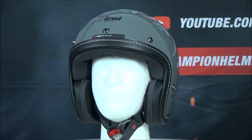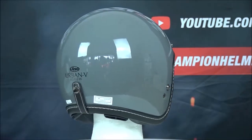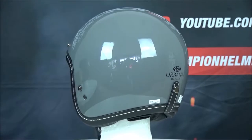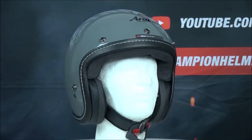The Arai Urban V is Arai's next retro helmet, following in the footsteps of the Classic V and the Freeway Classic. The helmet's shell material is made of peripherally belted complex laminate construction — Arai's super fiber material plus a reinforcing belt on the helmet.